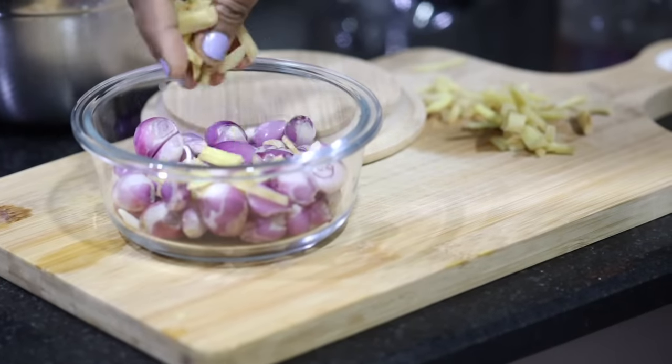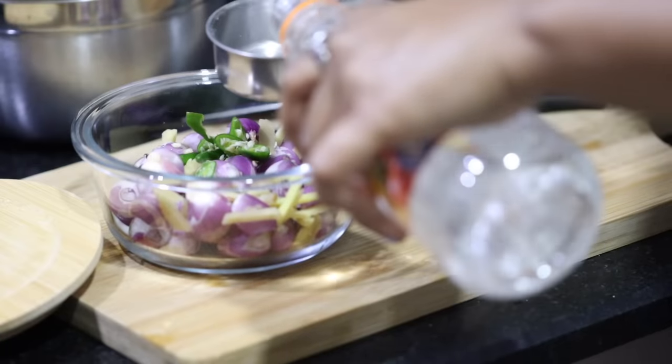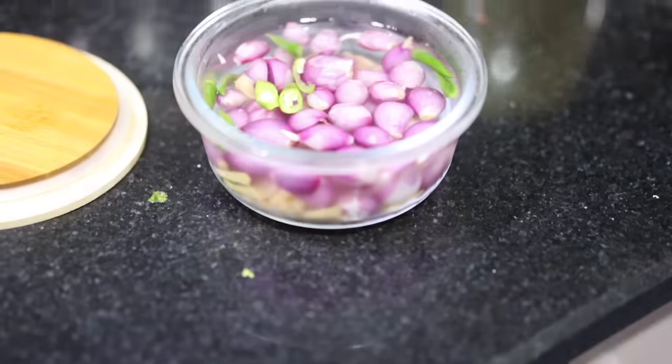I'm also going to make sirka piaz. To a container I will add some small onions, ginger, green chilies, one fourth cup vinegar, the rest water, two big cubes of beetroot for color, one tablespoon of sugar, and a little bit of salt.